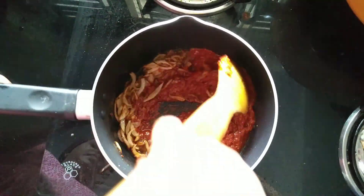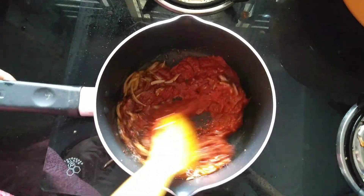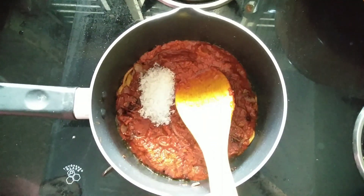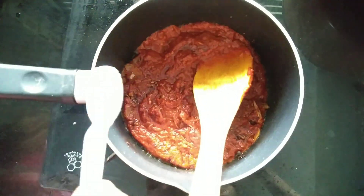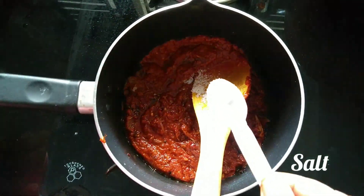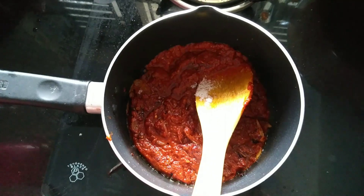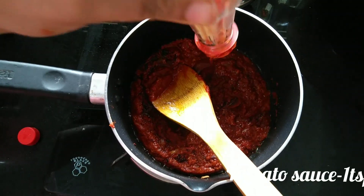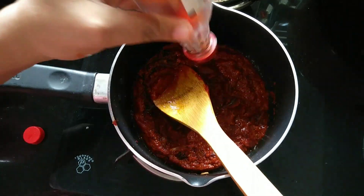Add 2 tablespoons of garlic. I will add a sweet taste and mix it with a little bit. It is not too sweet — mix it in a little bit.